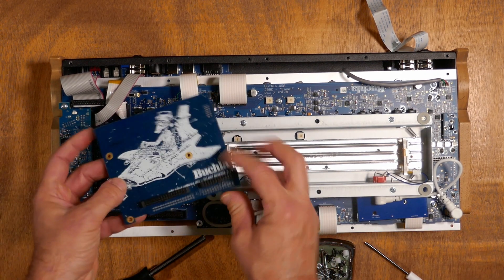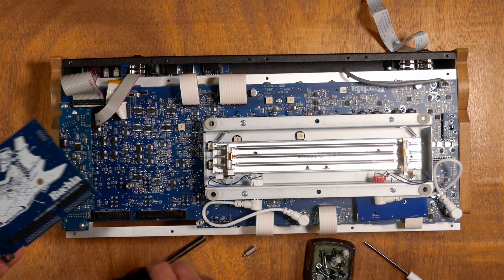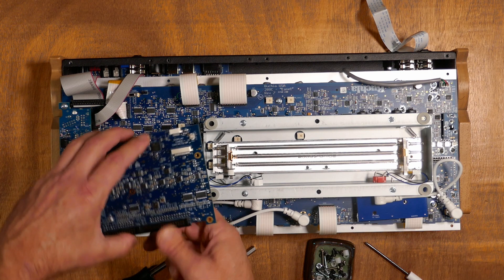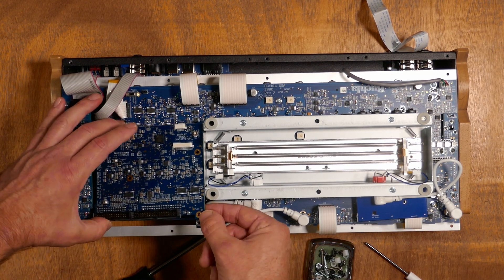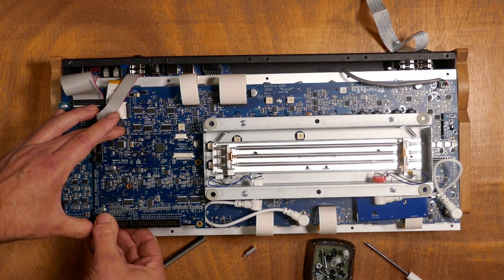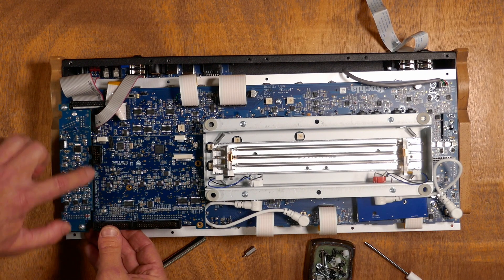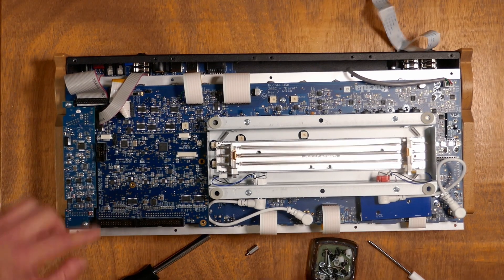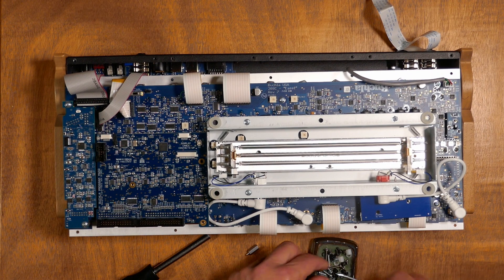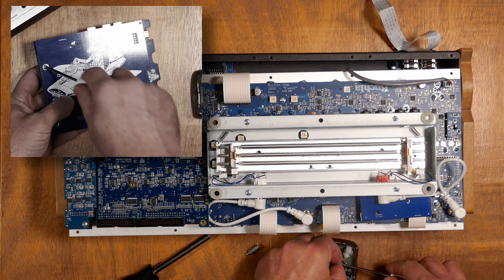Grab the Program Manager card to install it. We'll be mating these two headers together — they have a key, and there's really only one way to orient this, so it's simple to get right. Pinch the headers together and make sure it's a good fit. You'll know because these two cards will be at the same level. Now we'll use the short screws we originally removed at the beginning and screw them into the standoffs.